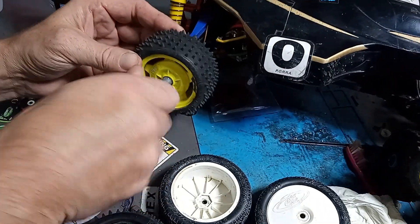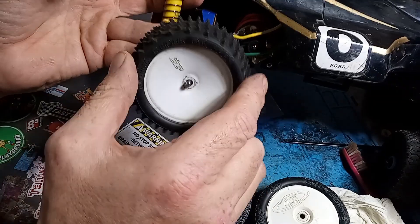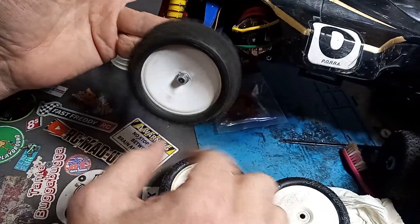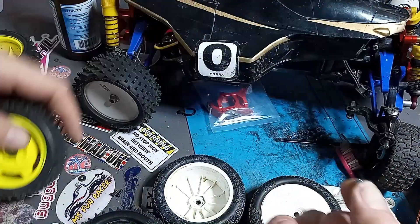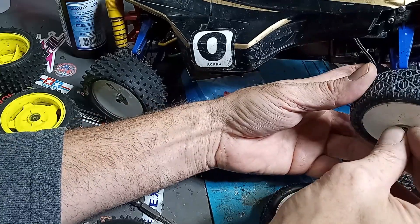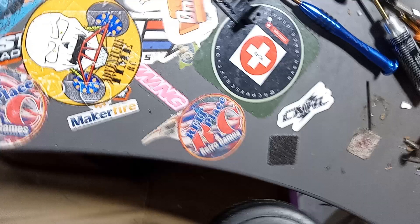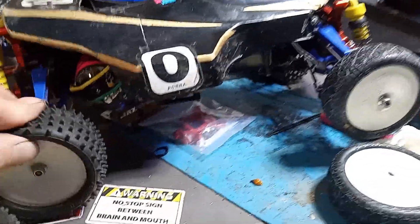Let's put these rears on just to see what they do. I'm not sure how well this is going to handle either, because this is more like a two-wheel-drive deal — but you know how I do, whatever works. Not bad at all.